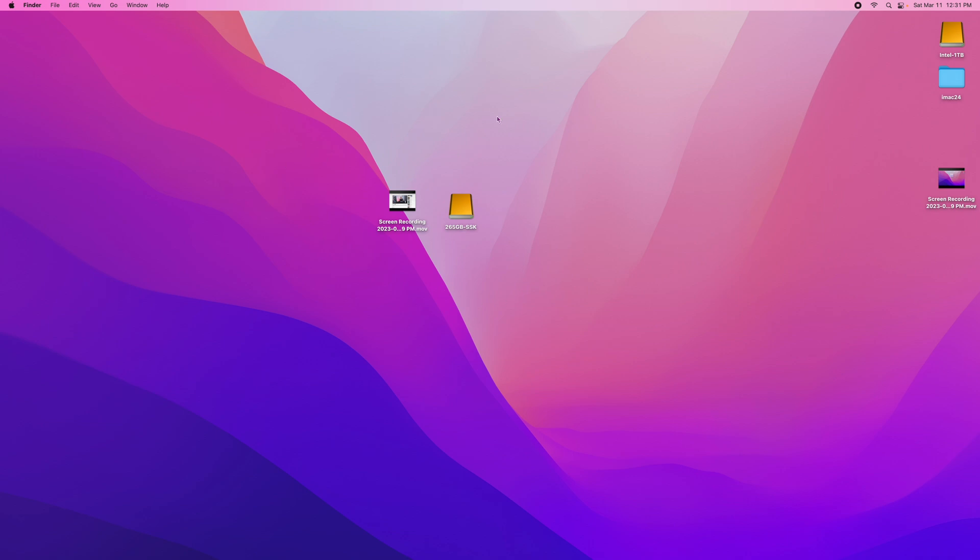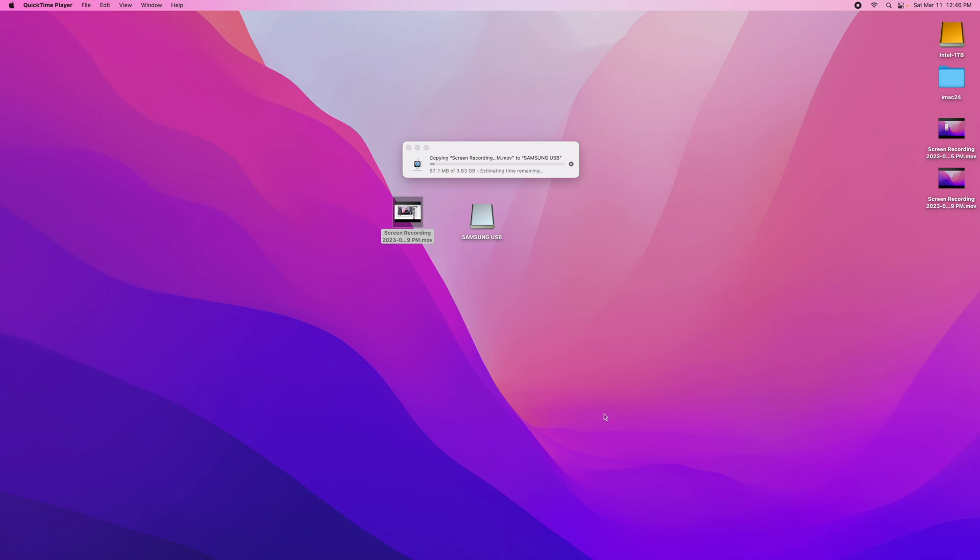Now let's see how long that flash drive takes. This is the Samsung drive — same cost, but it's dirt slow. It says it's rated at 400 megabytes per second, but let's see what this really is. You can see it's at 134 megabytes of 3.6 transferred. It says about two to two and a half minutes — two minutes or so versus the eight or ten seconds on the other one. I'm not going to let this go much further because the point is proven: it's going to take probably 20 or 30 times as long.